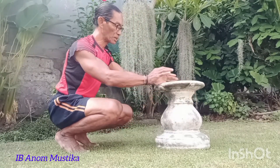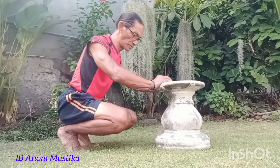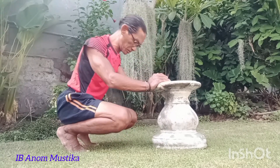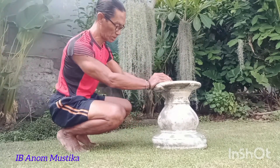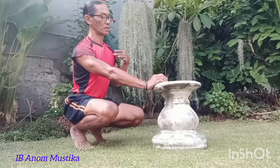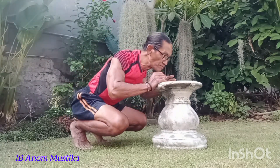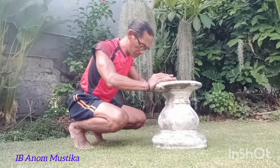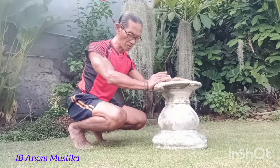Selanjutnya diusahakan penekanannya sepenuhnya atau semampunya kita menyalurkan tenaga baik di tangan kanan dan tangan kiri. Untuk gerakannya kita bisa tambahkan atau posisikan tangan di samping, agak terbuka ataupun agak tertutup. Gerakannya hanya menekan ke atas saja. Diperlukan suatu niatan dan tekad yang benar-benar menjadi fokus saat melakukan penekanan.